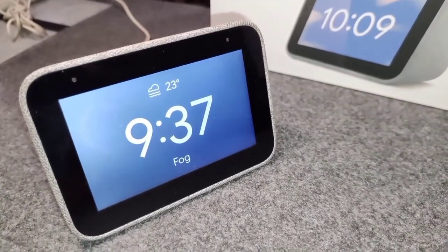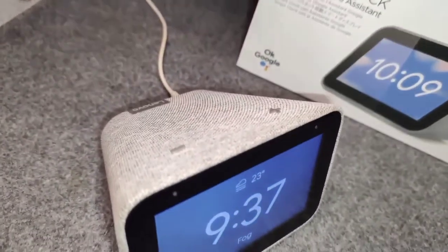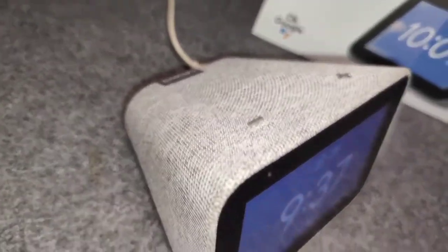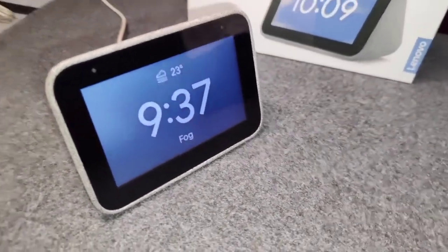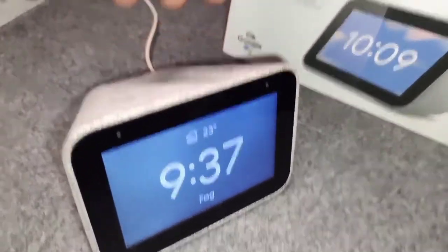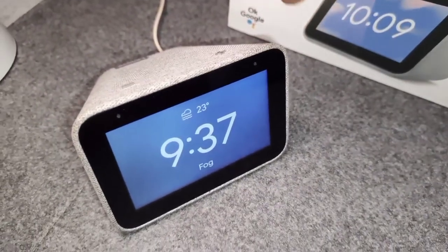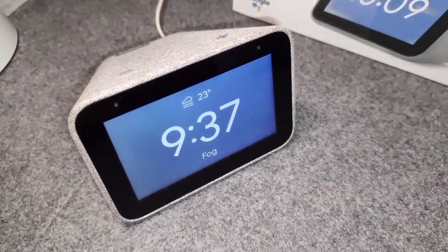Coming to the music quality itself — the speaker is mono, the bass is okay, not that great, and the clarity is okay. If you expect very good quality music out of this, that's not what this is. This is a smart clock which has a speaker — it's not a speaker with secondary functions. This is a smart clock and it behaves like one.